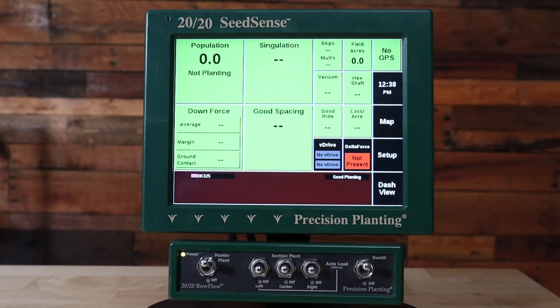Welcome to this how-to video. Today we're going to be talking about how to replant with your Gen 1 or Gen 2 2020 Seedsense monitor.